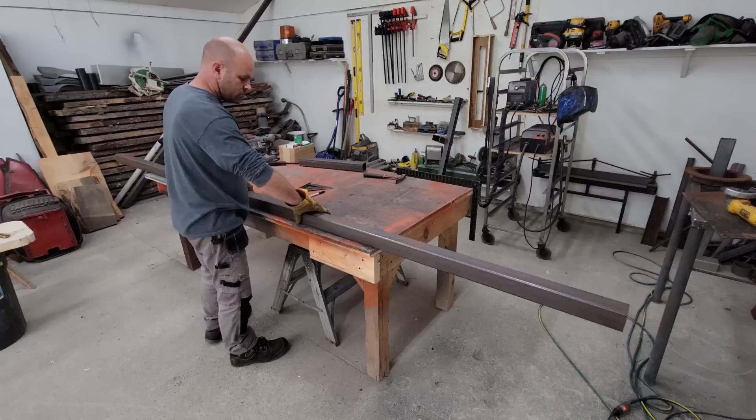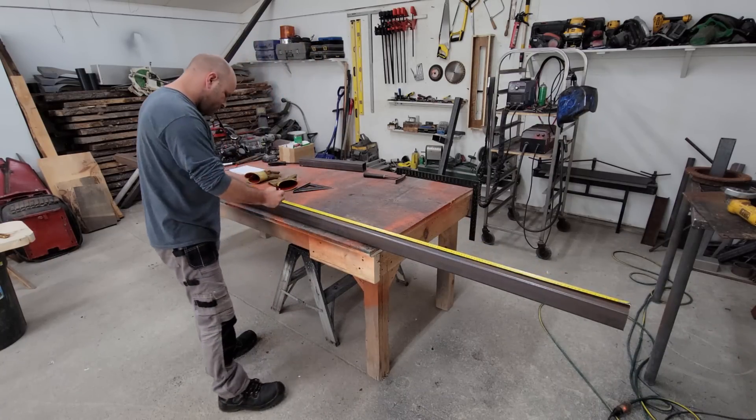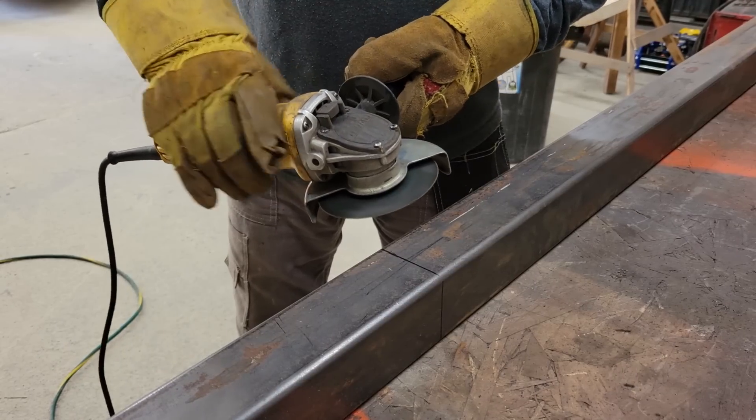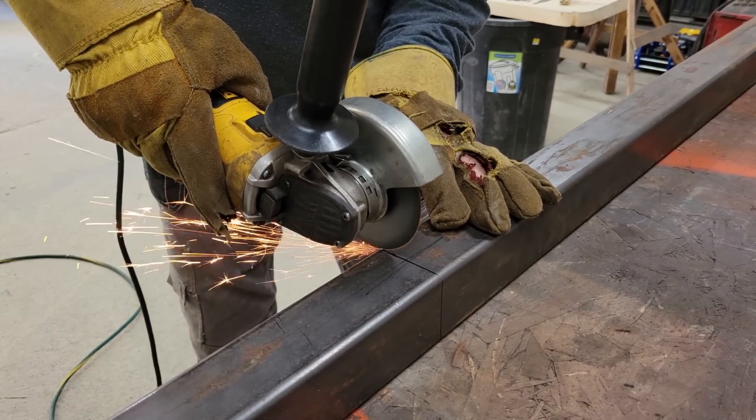I made almost everything using 11 gauge two and a half inch square steel tubing, just because that's what I had in the workshop. At a length of six feet it's around five times stronger than the entire weight of the motorcycle with load focused in the center of the tube, so it's plenty strong enough for the job.